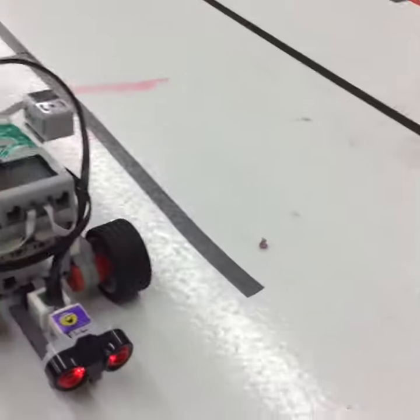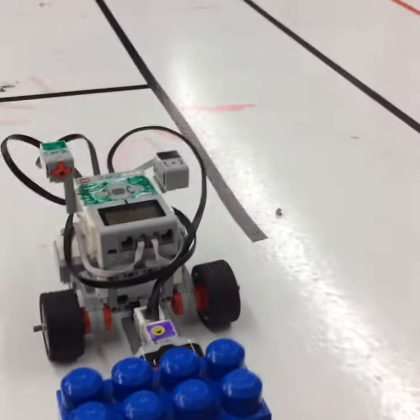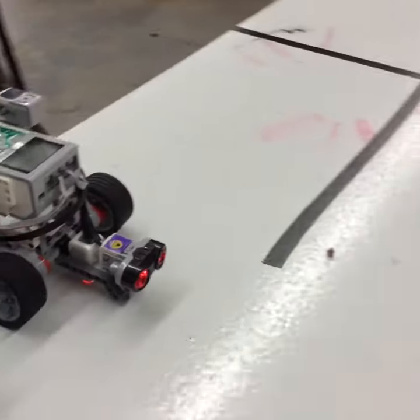Hey, this is Ian Chow-Miller, and this is my robot doing the obstacle course I have my students do. The ultrasonic sensor saw the brick, stopped and turned.